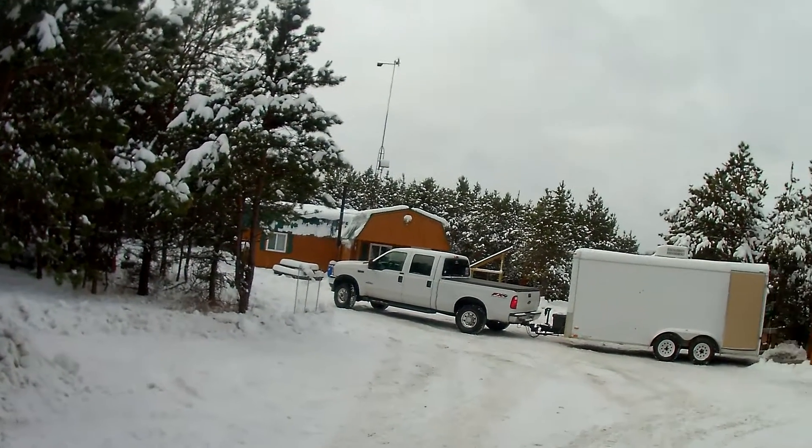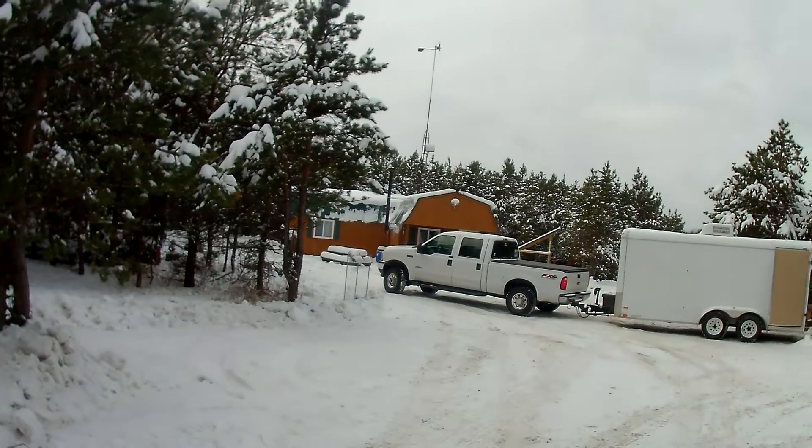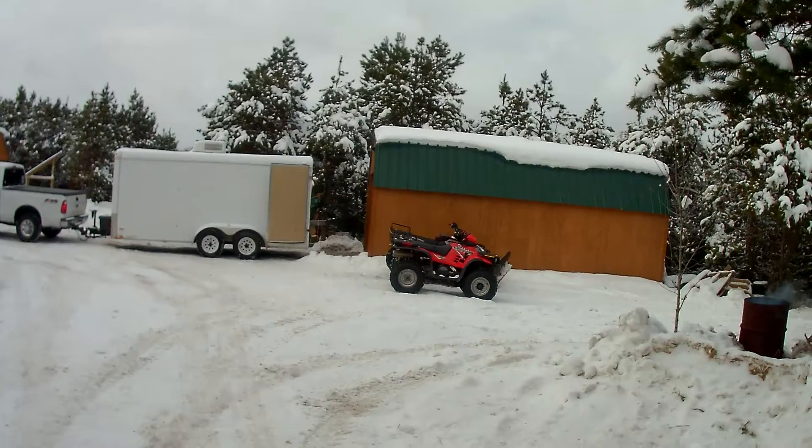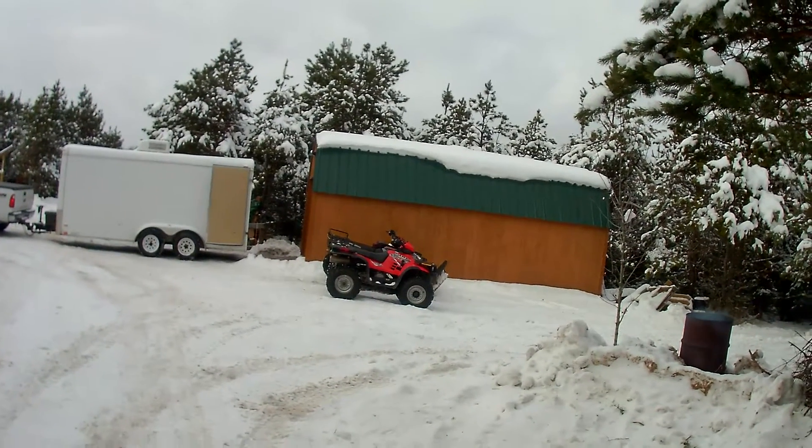Hello. Welcome to Northern Michigan — actually Northern Lower Michigan. This is my off-grid cabin. I've been watching everybody else's videos, saw some good stuff, and saw some stuff I wouldn't do.